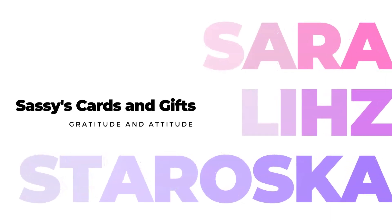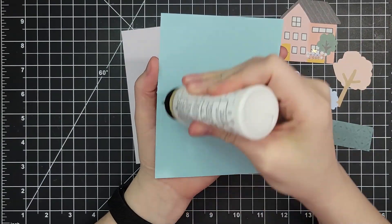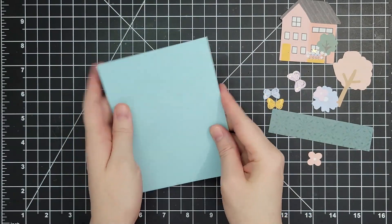Hello everyone, welcome back. I'm Sarah Liz. Today I am featuring a bunch of projects using the Spellbinders February 2023 Card Kit of the Month. I'm starting with a piece of four and a quarter by five and a half inch blue cardstock to create a sky for our background.